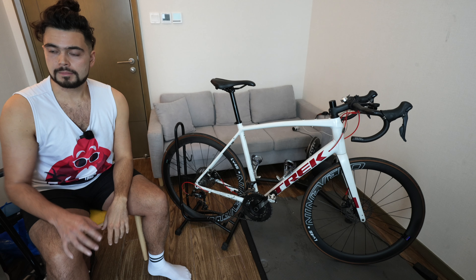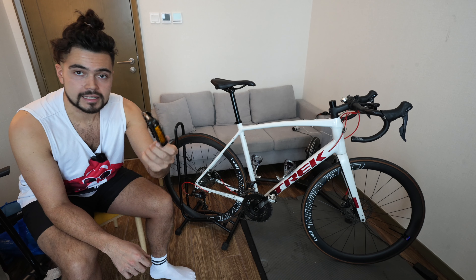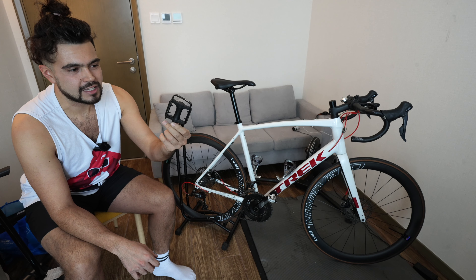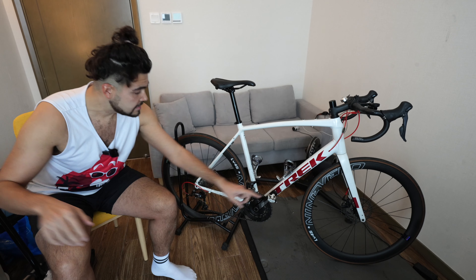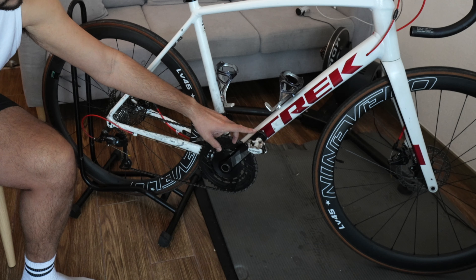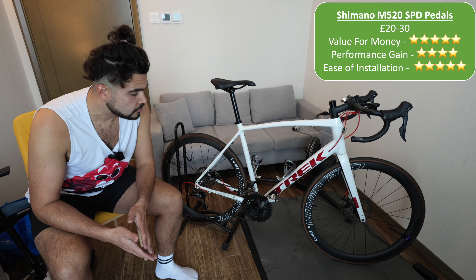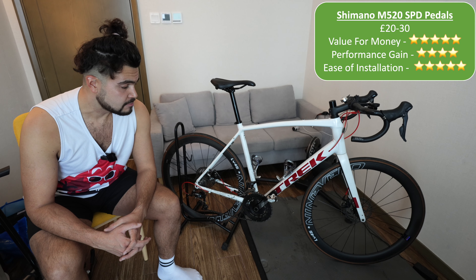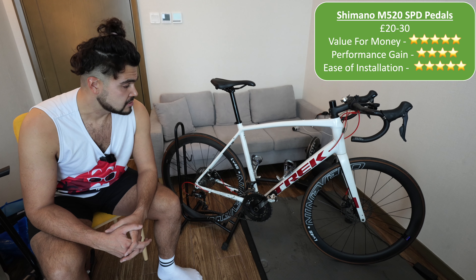The first upgrade I want to talk about is the pedals. When you buy it stock you get these pretty rubbish plasticky looking pedals. I've never actually installed these on the bike but they're just not very interesting — it's definitely a cost cutting measure. What I installed are these: Shimano SPD pedals, M520s I believe. These are clipless pedals so your feet click in and stay connected to the pedal. They cost about 20 to 30 pounds, so in terms of value I think it's pretty good.